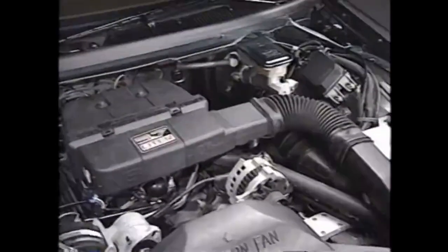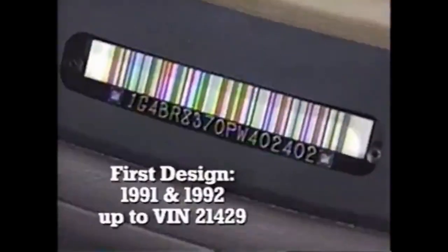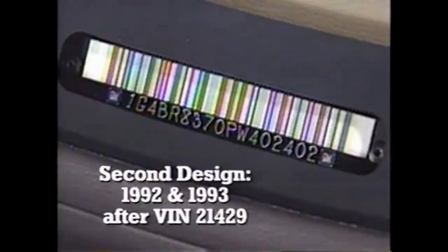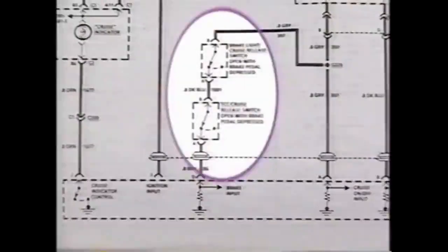Two versions of the stepper motor system are on the road. 1991 and '92 Roadmasters up to VIN sequence number 21429 use the first system; Roadmasters after that break point use the second system. In first design systems, the brake switches are wired in series and, when actuated, open to remove power from the module to disable cruise control.